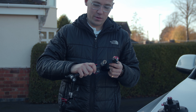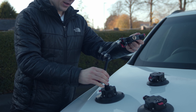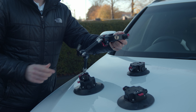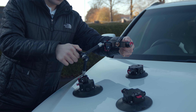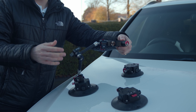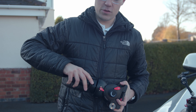Once you've got your SpiderCrab adapters on the bowl mount, you're going to attach the SpiderCrab Magic Arms. Lock it in place, then head over to your car mount and lock it in place once again. Tighten up the arm, secure it in position, and then you're ready to put on the other arms.